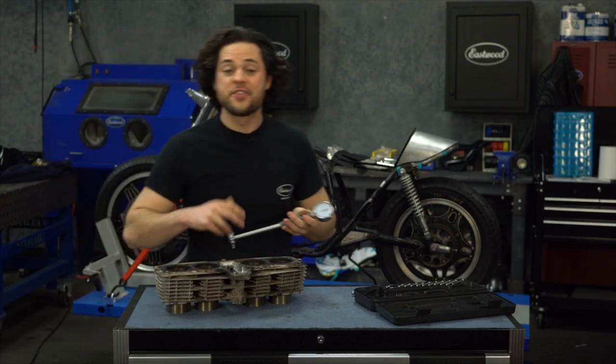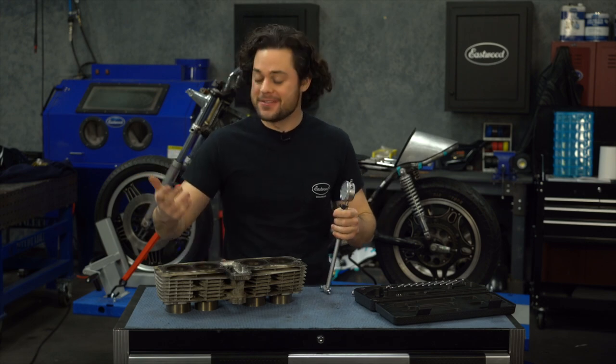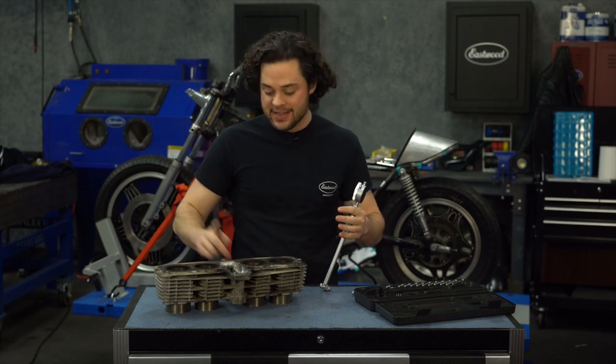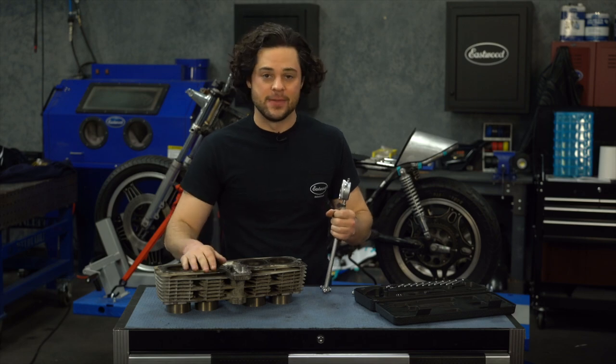The last one looks just as good. So again, after 42 years, really no loss of measurement in these cylinders at all. Looks good — other than being a little bit dirty, needs a little bit of a clean up. And hey, once that's done, I might even send it to the machine shop anyway.